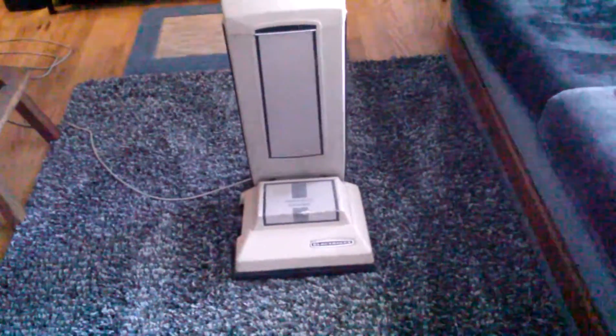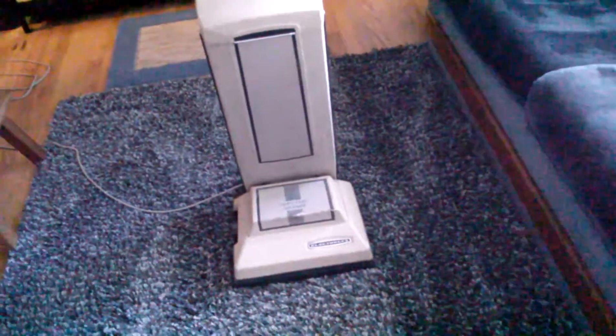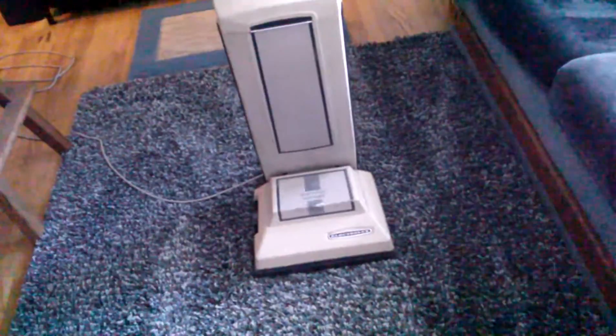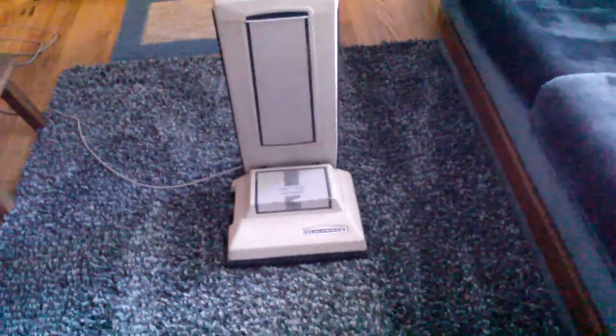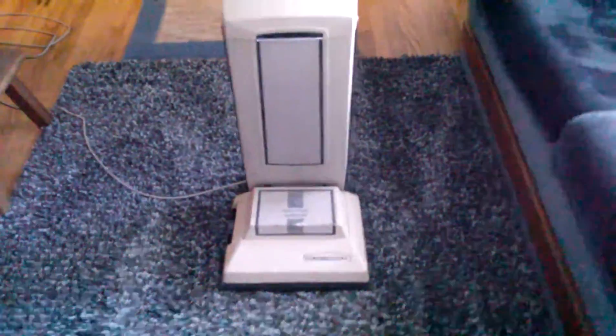I'll have to jog my memory a bit on what vacs I actually got in Tennessee — I don't really remember all of them. I mean I remember a few but there's a couple I'd probably have to think long and hard about. But anyway, first up here is the Electrolux Heavy Duty Automatic Upright. Funky ugly looking thing.